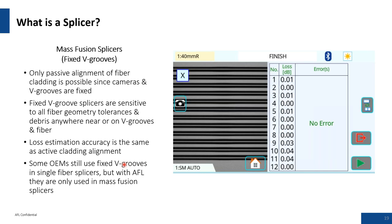Mass fusion and fixed D-groove: with 12 fibers instead of one, you'll notice that bright region that looks like the core — it is not the core. These fixed D-groove systems are very sensitive to geometry tolerances and debris. With mass fusion, you have to be really dialed into proper cleaning techniques and prepping these fibers before you ever get to the splicer. The loss estimate accuracy is similar to what you would see with a cladding alignment machine.